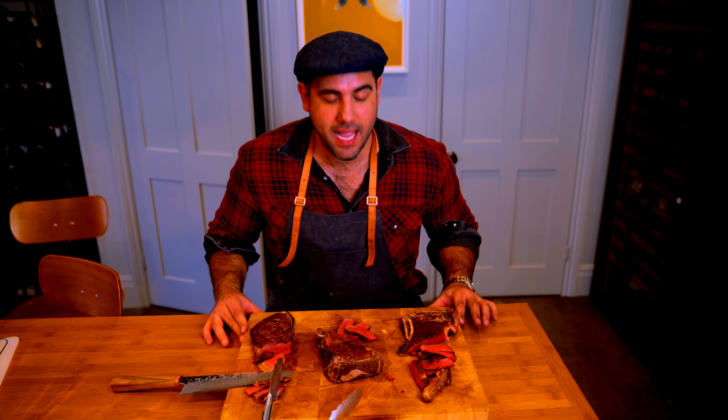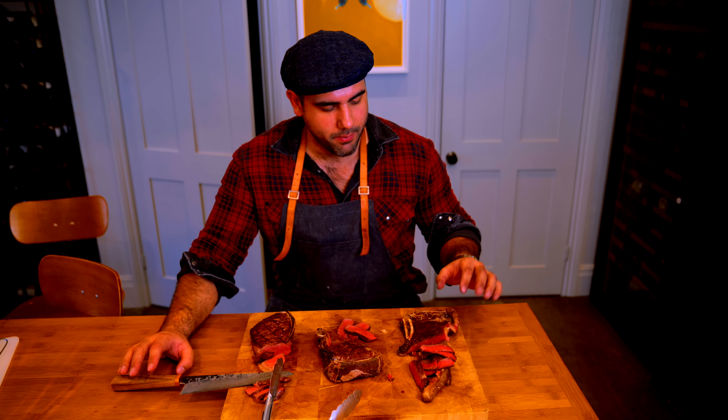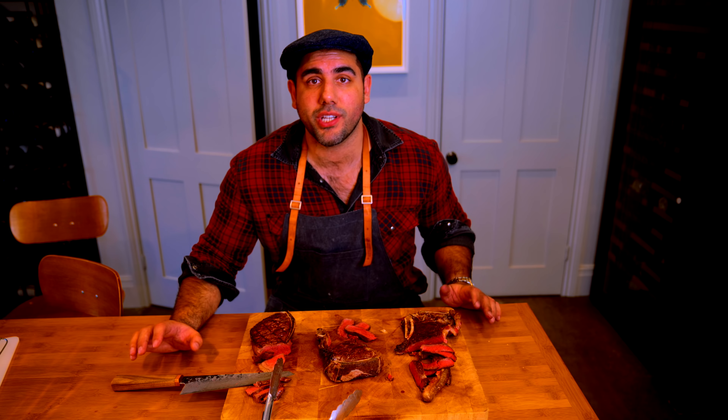The steaks have been resting for about 10-15 minutes now, and for once they came out exactly as I wanted them to. The Basque steak was quite a lot thinner so I cooked it for a little less time, but I did use a thermometer and they were 130 degrees Fahrenheit, which is roughly medium rare.